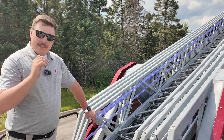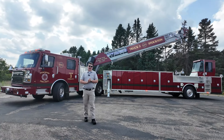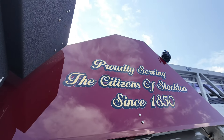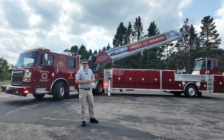Thank you everyone for attending this walkthrough of Stockton California's brand new 100-foot TDA aerial device from Rosenbauer America. Please check out the rest of our social media to see all of our other walkarounds and all the other trucks we offer here at Rosenbauer.